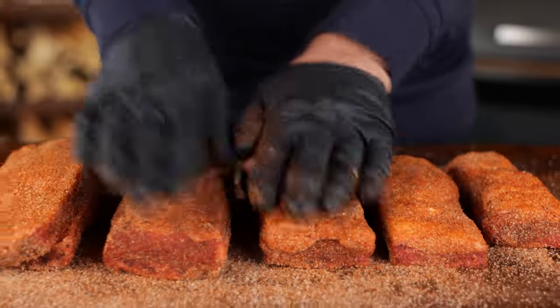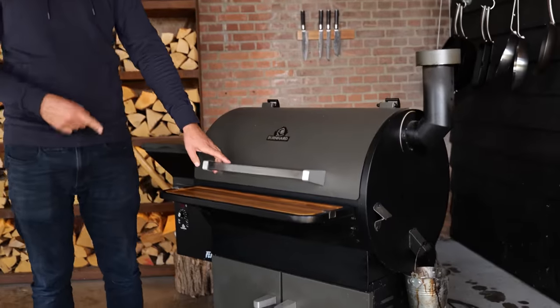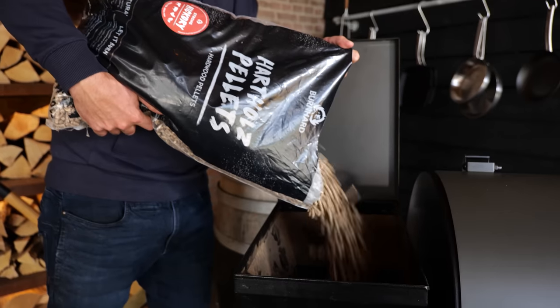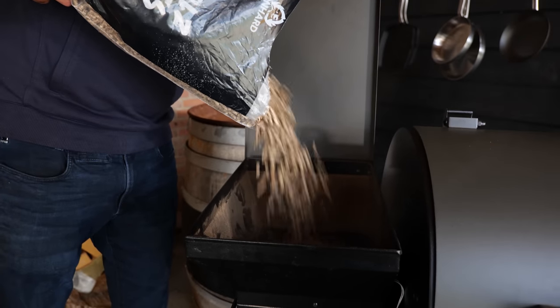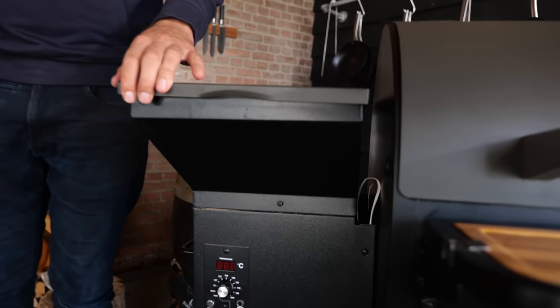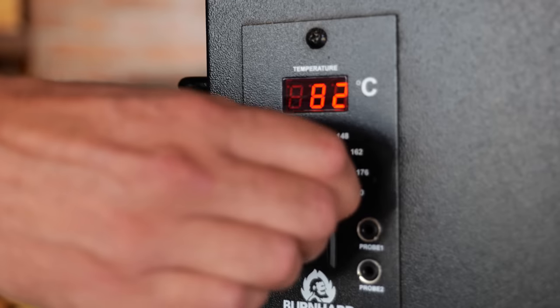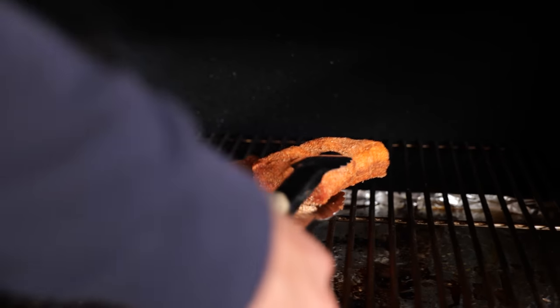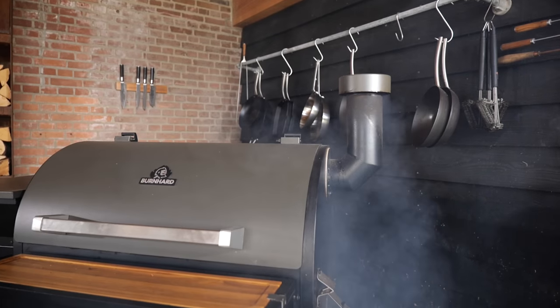The beef ribs are ready — it's time to fire up the barbecue. I'm going to be using my Bernhardt smoker. This thing is an absolutely brilliant smoker for beef ribs; it's going to create a beautiful smoke ring, and that's exactly what I need. I'm going to load it up with pellets — that should be more than enough for around five hours of cooking — and set it to smoke at a temperature of 120 degrees Celsius. I'll place the thickest rib in the hottest part of the grill and the thinnest ribs in the coldest part, so I get a more even cook. Then close the lid and let it smoke.